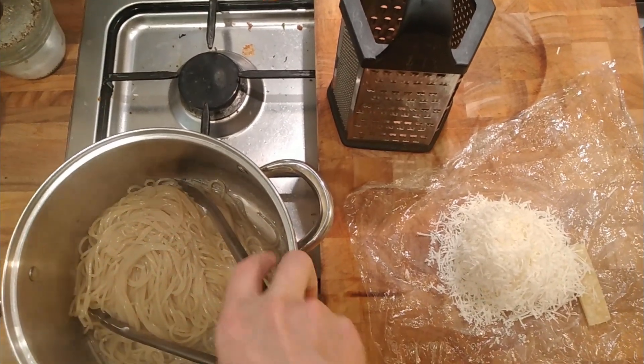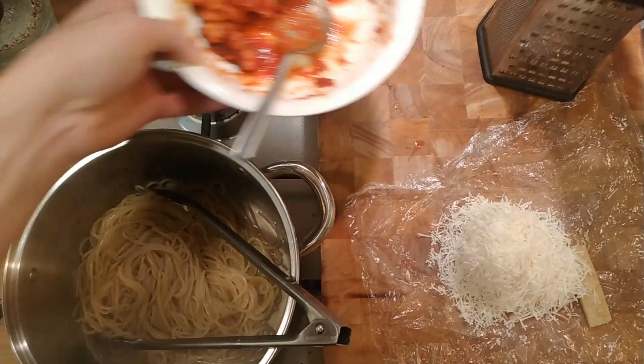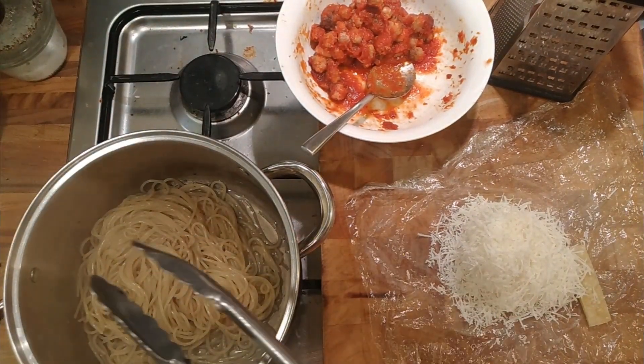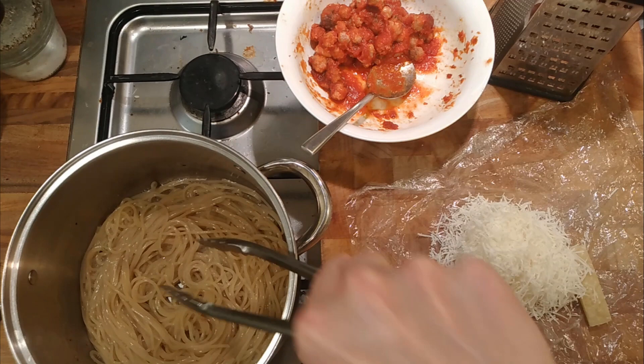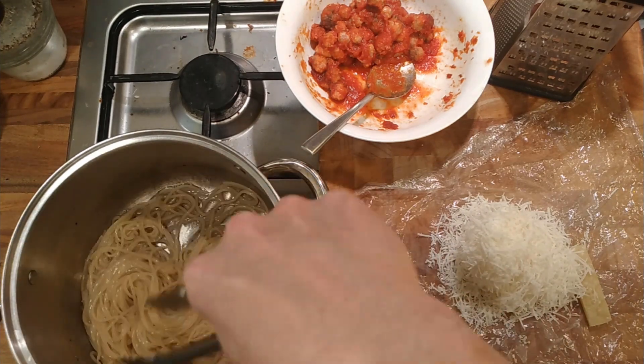A quick video to use up the last of these small meatballs that I made for a dish that didn't work out entirely, but it was very nice. So I've just cooked some spaghetti, drained it, and put it in the pan.